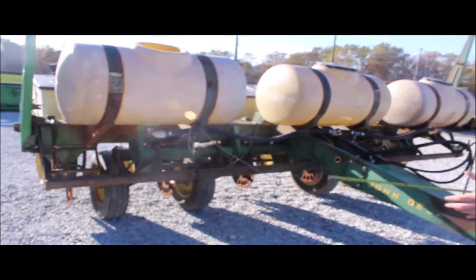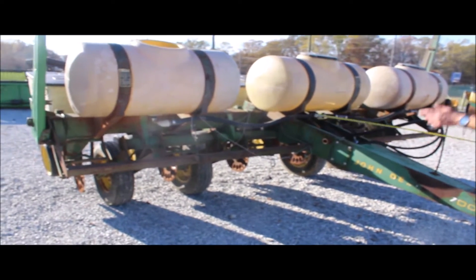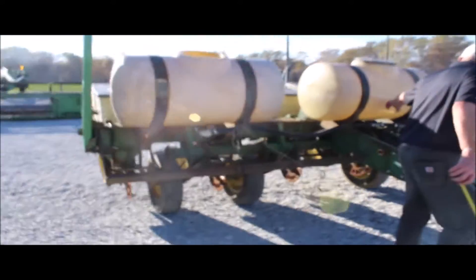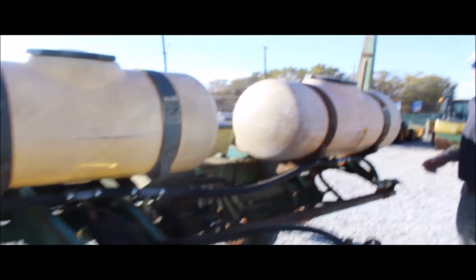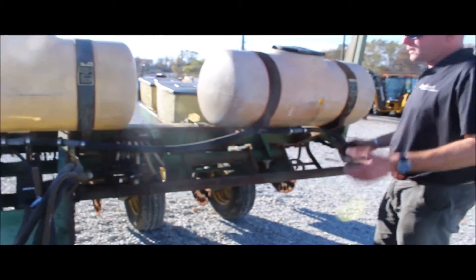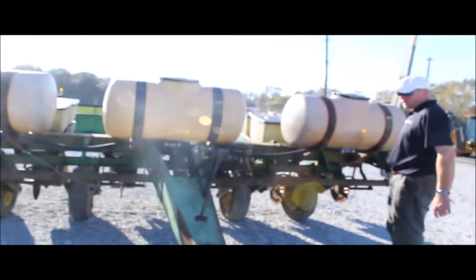I'm going to leave it on here because somebody may want to get coulters and start trying to use it. But they haven't used it, so this tank has a small crack in it right here, and this tank has a bigger crack in it right there. You can find these tanks around. I can give you a guy's number — he's got a bunch of them. If you want to put this back to liquid fertilizer, I'm sure he'd be glad to sell you some at good prices.